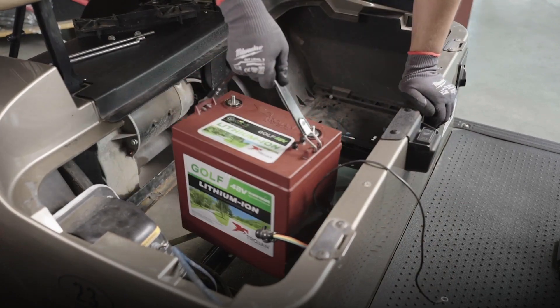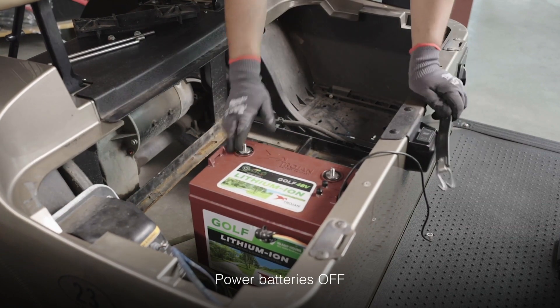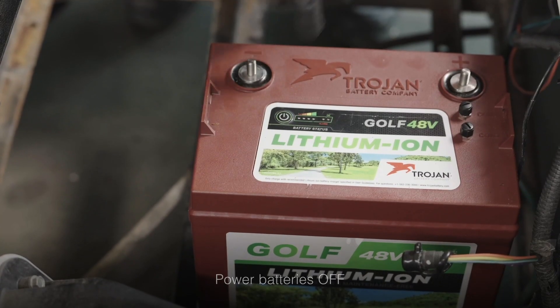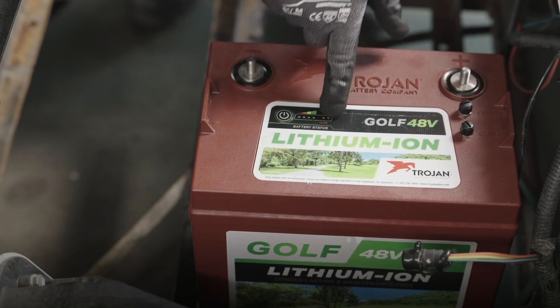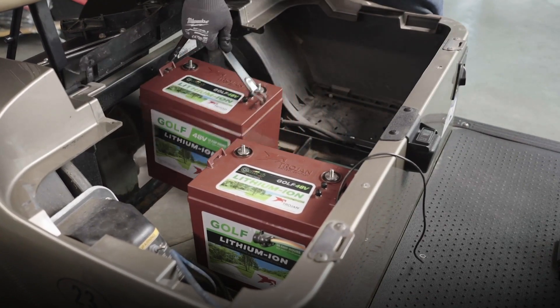Place the first battery and be sure to check the batteries have been turned off by pressing the power button and making sure you do not see a green light by the OK indicator. Place the remaining two batteries and confirm they've been turned off as well.